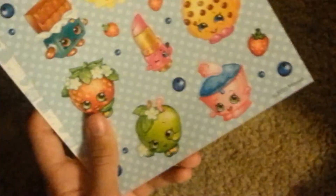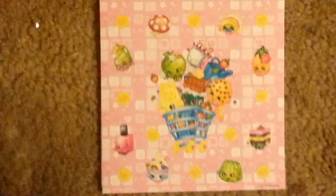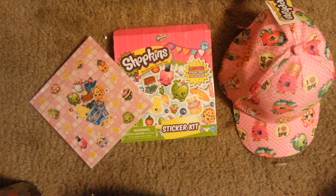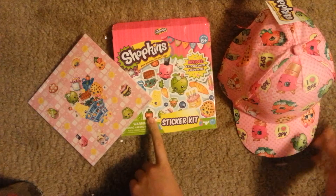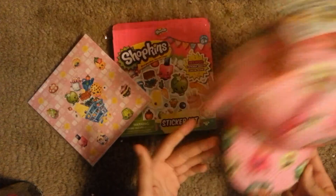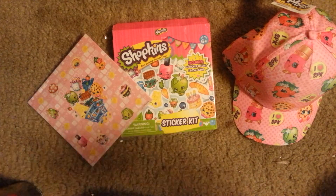I think these stickers are really cool and so cute, and I will add them to my sticker collection. I hope you guys enjoyed this video of me opening this sticker kit and showing you guys my Shopkins hat. Please like, comment, and subscribe. Bye!